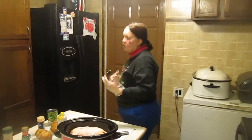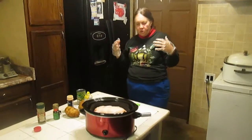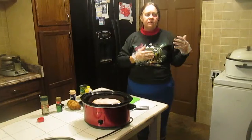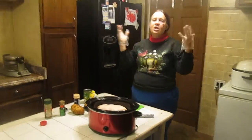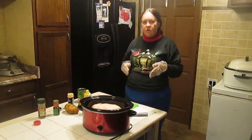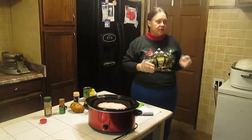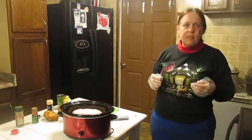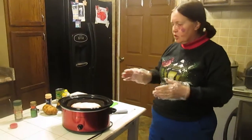Like all of you, sometimes you have to go to work — you have eight hours at work or longer — or you're going to church and spend the entire day there, or going to visit friends, or have a ton of errands to do. I'm going to show you how you can make a whole meal bright and early. It's morning right now; the sun's still coming up, in a slow cooker.